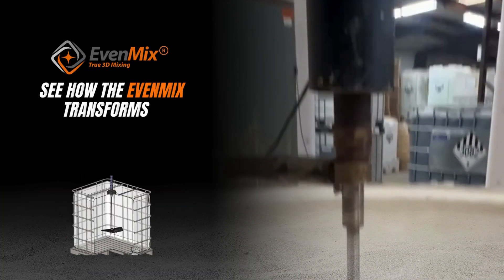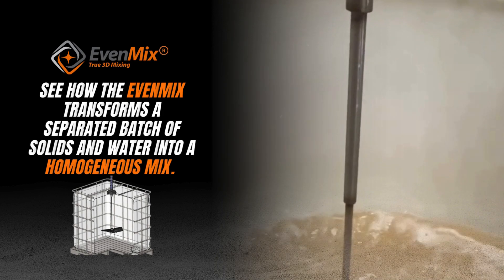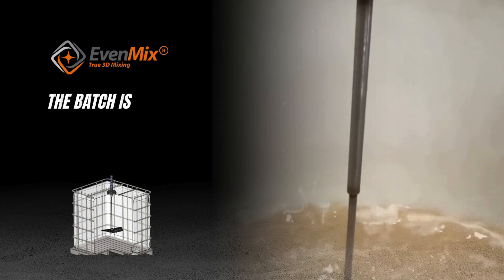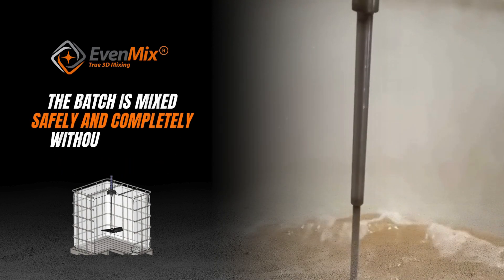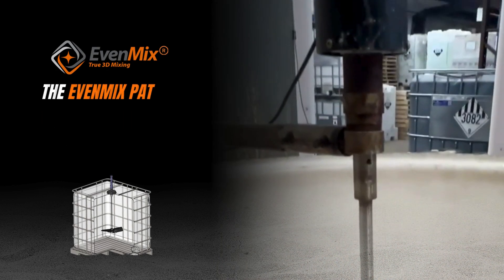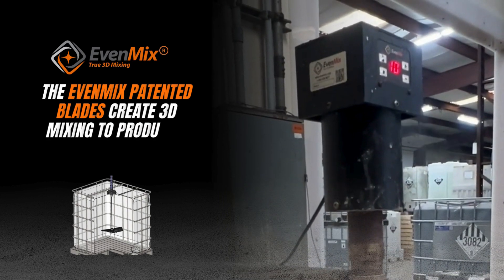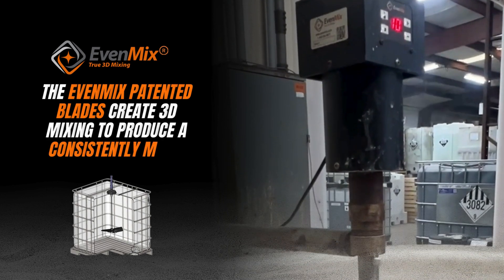See how the Evenmix transforms a separated batch of solids and water into a homogeneous mix. The batch is mixed safely and completely without operator intervention. The Evenmix patented blades create 3D mixing to produce a consistently mixed product.